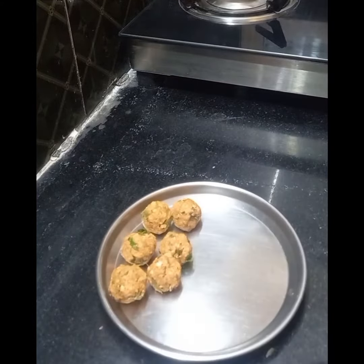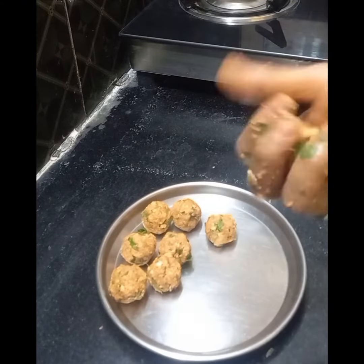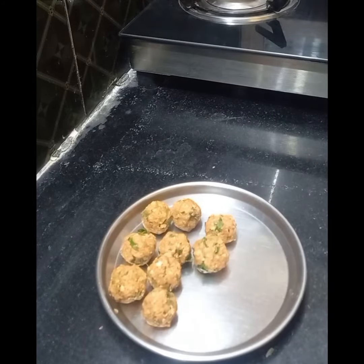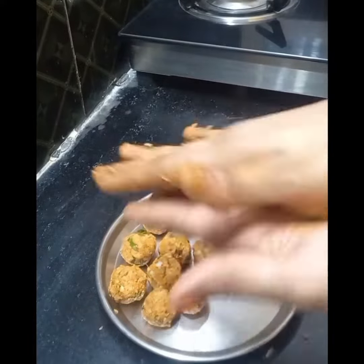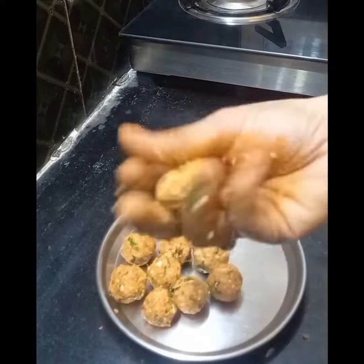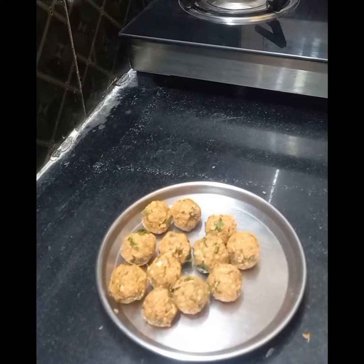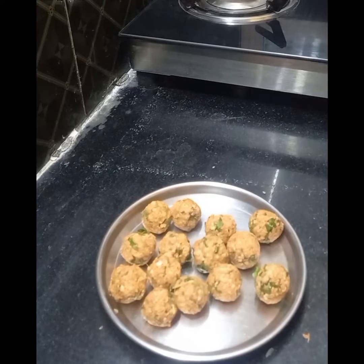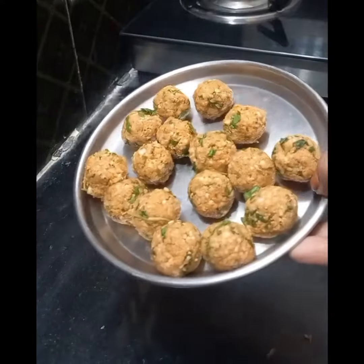If you want to like, share, or subscribe to our channel, please like and share the video. Let's fry the balls in a deep-fry and put the oil in.